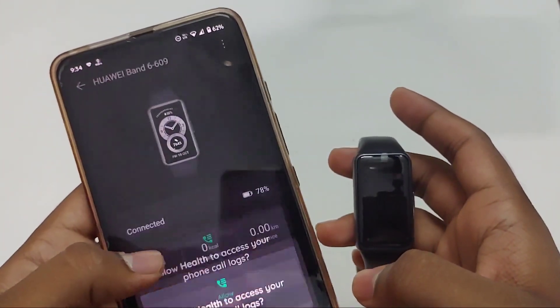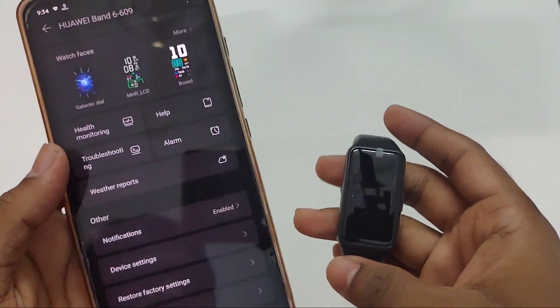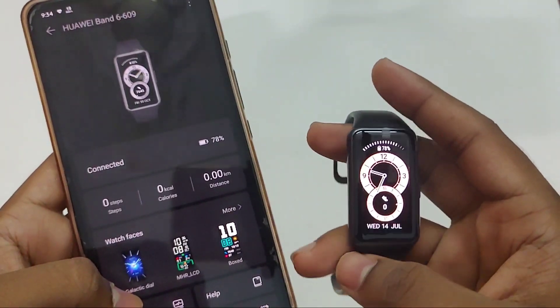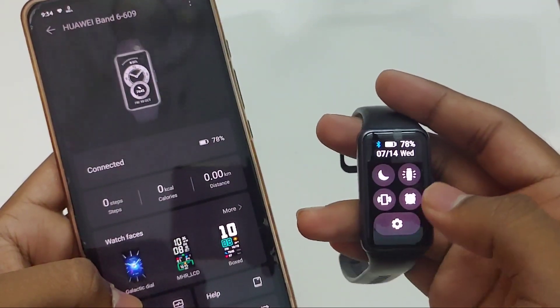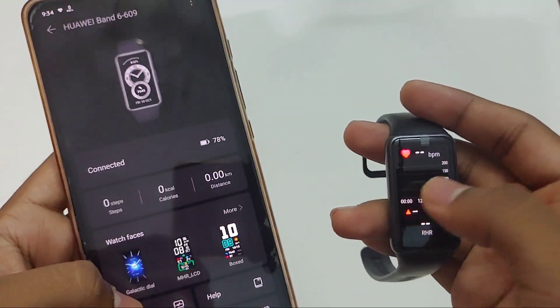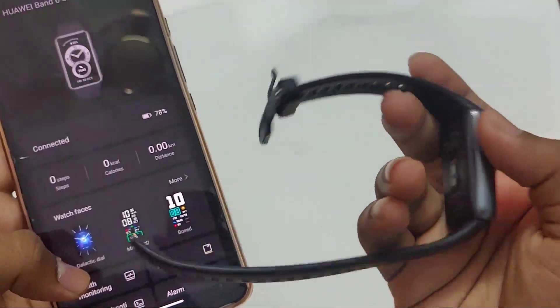With this app you can enable features like continuous SpO2 monitoring, heart rate monitoring, sleep tracking, and we can also change watch faces from the app. On the band, if we swipe down we get the status bar, and if we swipe up we get notifications. If we swipe left or right we can see widgets like heart rate monitoring, stress monitoring, etc. We can change these widgets in the settings.